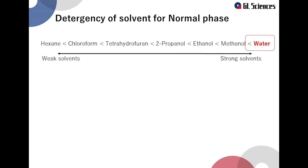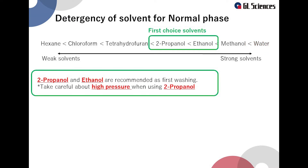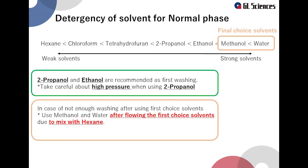However, it is rare to flow water through a column used in normal phase mode. For the first washing method, we recommend choosing isopropanol or ethanol, as these are easily mixed with most solvents such as hexane used in normal phase mode. If washing is insufficient with the first choice solvent group, use methanol or water as the final choice solvent. However, these solvents do not mix with most solvents such as hexane, so make sure to use the final solvent group after using the first solvent group. Note that columns flushed with water or methanol in normal phase mode may change retention — it usually becomes irreversibly faster and may stabilize at a faster retention time.